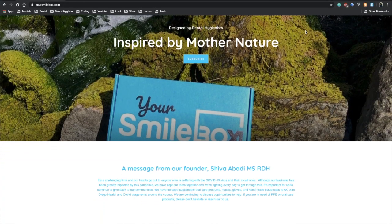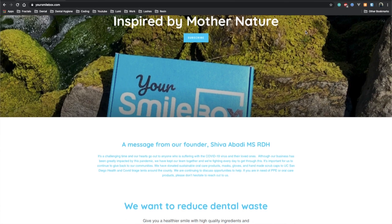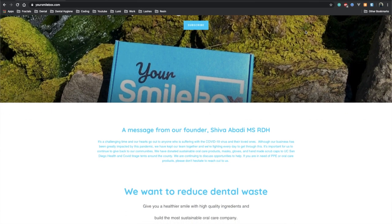Your Smile Box has products for maintaining a sustainable footprint for the well-being of our environment. They are a monthly subscription box that you can subscribe to either every month, every two months, or up to three months of your choice.